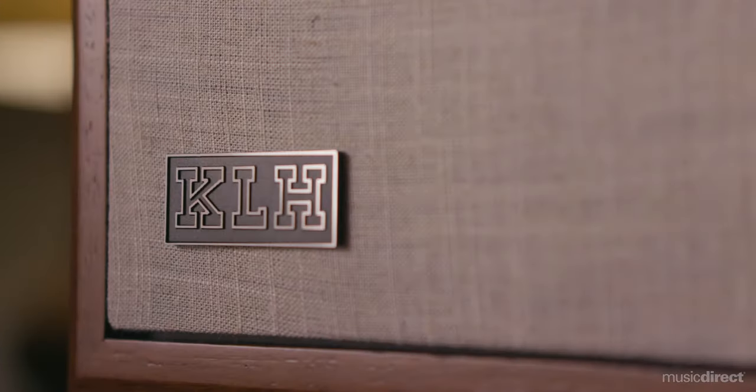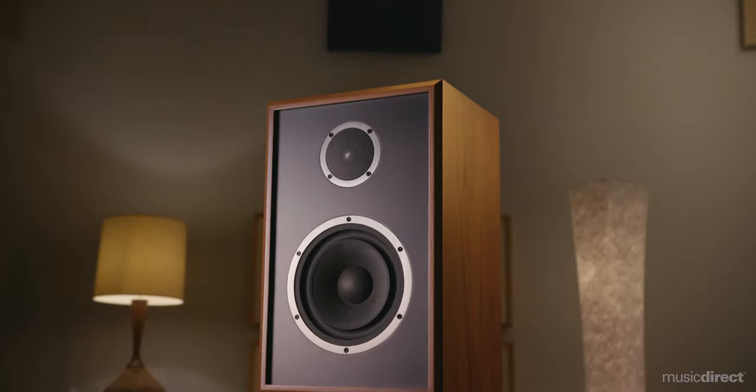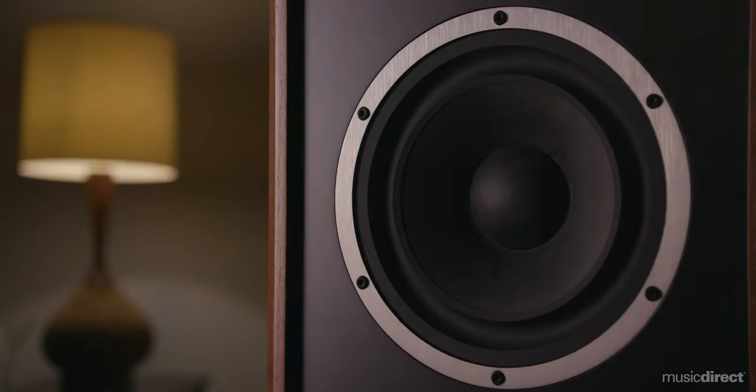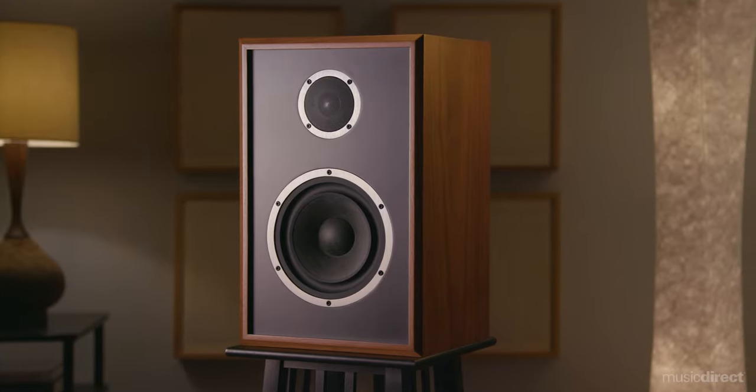When these beautiful speakers first arrived, we certainly had high expectations because they followed KLH's breakout hit, the critically acclaimed Model 5 loudspeakers. We quickly discovered that the Model 3s are such premium performers that they're in a class all their own. In the spirit of the Model 5 loudspeakers, these Model 3s employ new drivers to deliver impressive sound quality and lifelike dynamics.